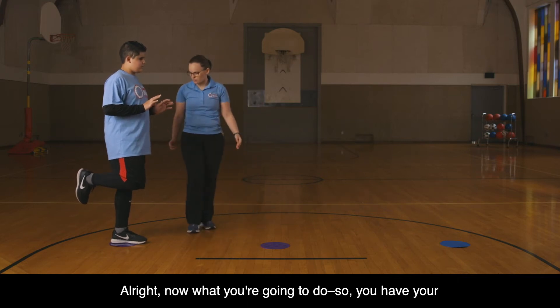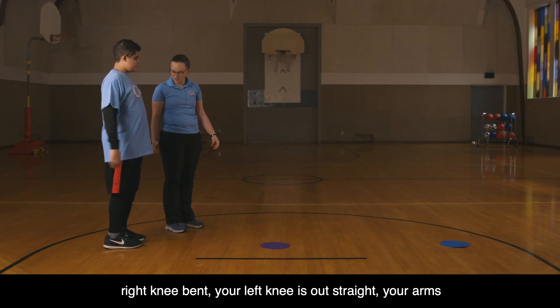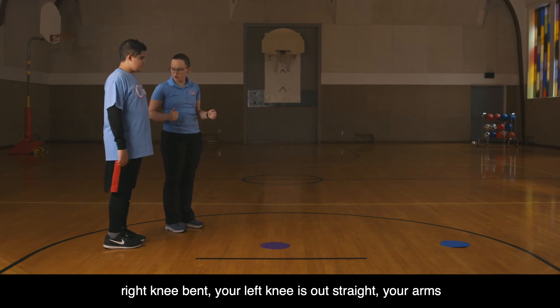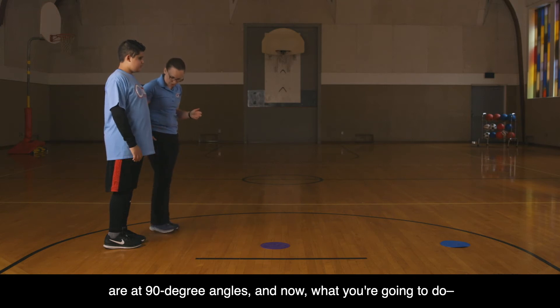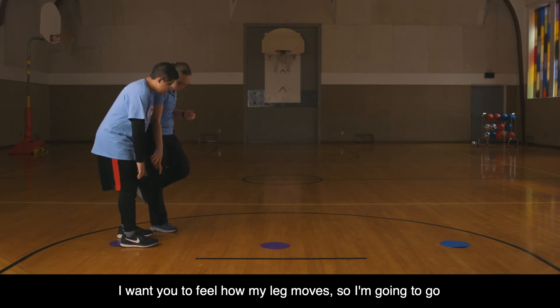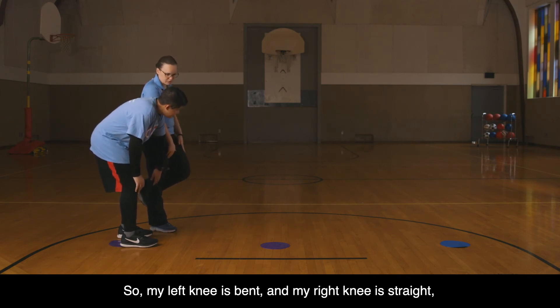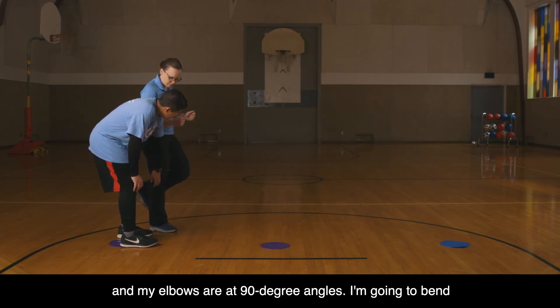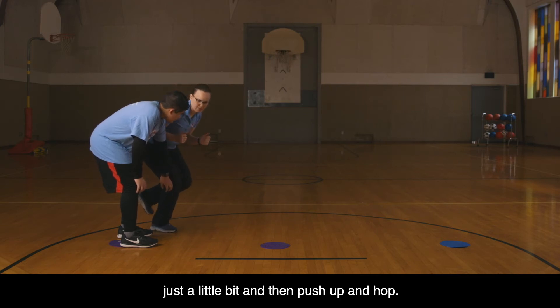Now what you're going to do is get in the ready position just as you put the artist's figurine. You have your right knee bent, your left knee out straight, your arms at 90 degree angles. I want you to feel how my leg moves. I'm going to go opposite to how you were so that my jumping leg is facing you. My left knee is bent, my right knee is straight, and my elbows are at 90 degree angles. I'm going to bend just a little bit and then push up and hop.